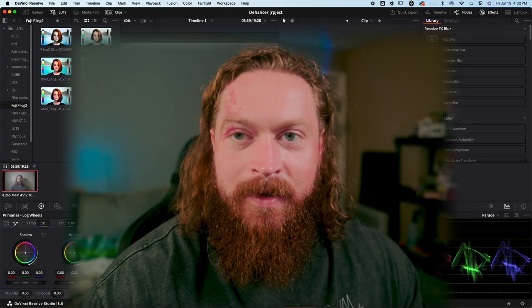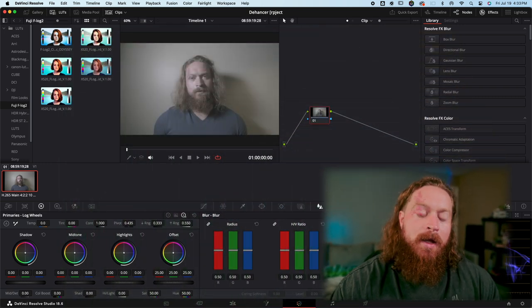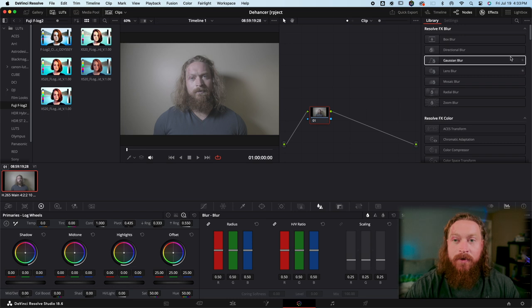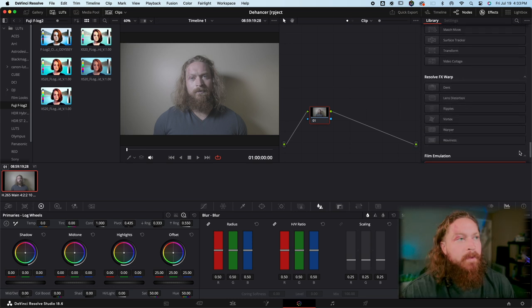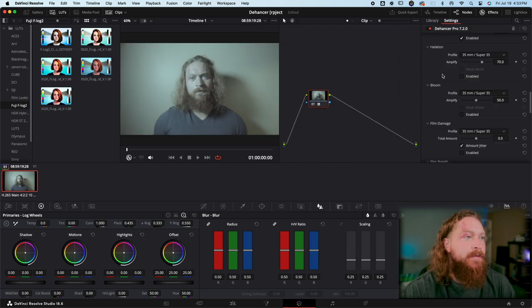Before we get into the meat and potatoes of this, I'm using a few different variations of footage. The first one is shot on the Fujifilm in a fairly controlled lighting environment inside one of my offices. With the Dehancer plug-in there are a few different ways to do the rec 709 conversion — option one is to go into the film emulations tab.